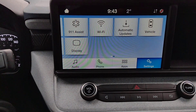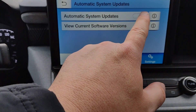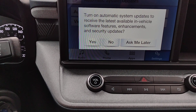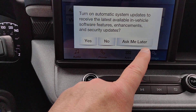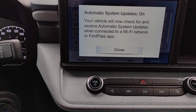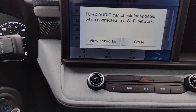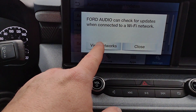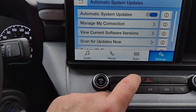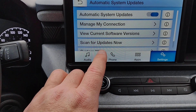As we scroll across, there's a very important one — automatic system updates. You can turn on automatic system updates to receive the latest available in-vehicle software features, enhancements, and security updates, so that's definitely a good one to activate. Your vehicle will check for and receive automatic updates when connected to a Wi-Fi network or the FordPass app. When you get home, view the available networks and connect your vehicle to your home Wi-Fi. You also have manage connections, view your current software, and scan for updates.